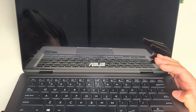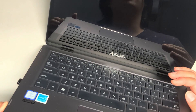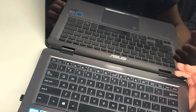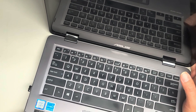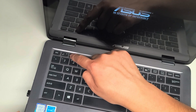The computer thinks it's on, so I'm going to force shut it off by holding the power button. Once the light turns off, I'll let go and turn it back on. I'll hold it until all the lights go off — there we go. I'm going to press F2 to go to the boot menu.